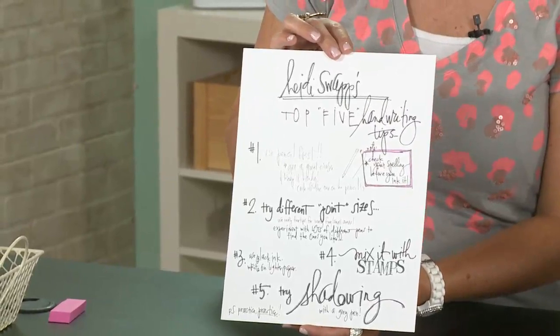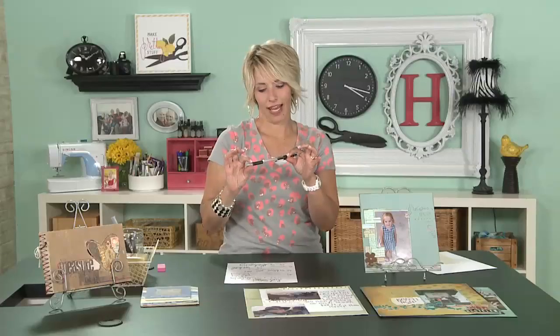You might be looking at this and saying, 'I hate my handwriting, mine would never look like that.' So let's go over some tips — you'll be able to download this from the site. The first one is: use pencil first. It's always a good idea — I'm a horrible speller. But when you use pencil first you're not nervous. Imagine spending two hours on a scrapbook page, then taking your marker and starting to sweat because you're worried about screwing it up. Using pencil first gives you confidence.